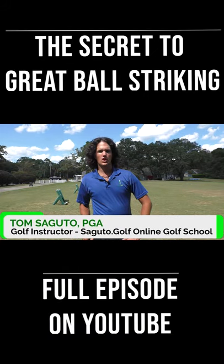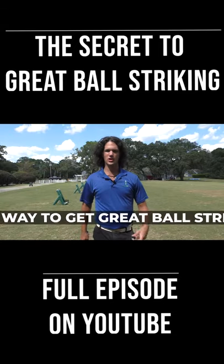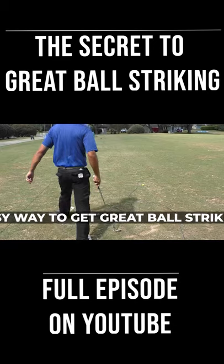You're about to learn one of the best secrets to incredibly crispy ball striking, and all you need is a golf club and two golf balls. Crispy impact happens when you hit the ball first and you take a nice divot in front of it.